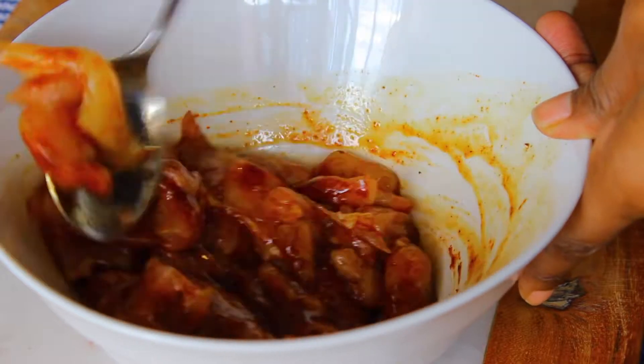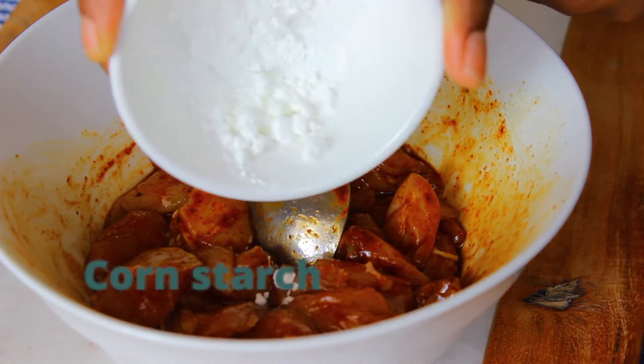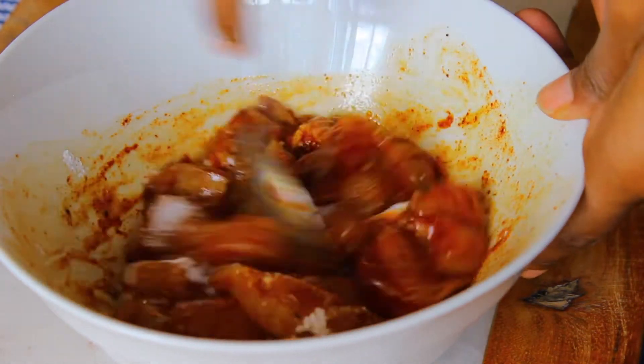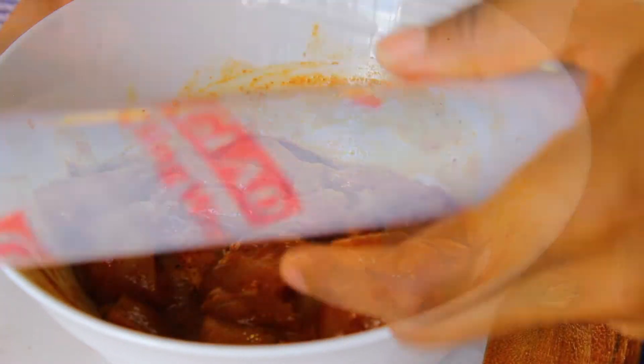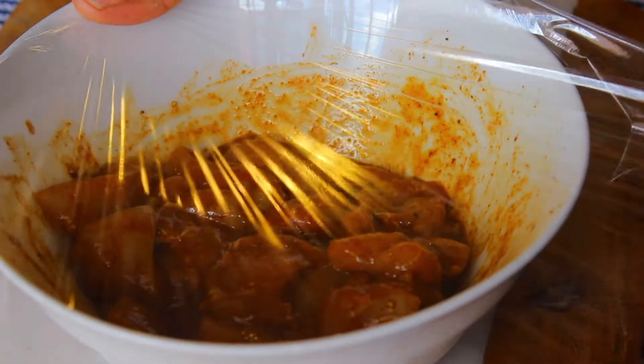Then you're going to add in your egg white and mix everything together until it's well combined. Finally, add some cornstarch and give it a final mix until everything is well combined, then cover it up and set it aside for 15 to 30 minutes. Just let the meat marinate and let everything bind together.